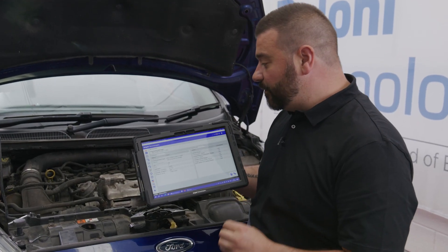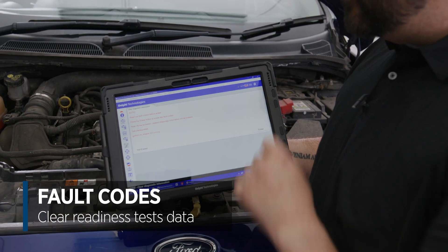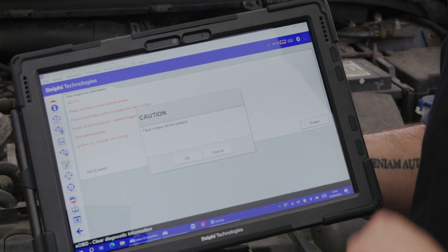Now, what I want to show is when we do clear the fault codes — which is generally what you do once you've replaced the components — we do get a lot of warnings to say that when you clear the fault codes, we're going to clear all the readiness test data.